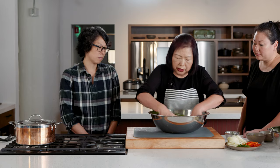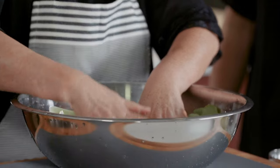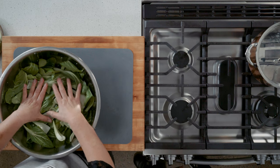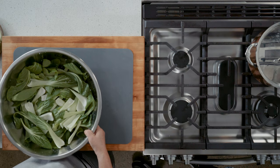Let it sit about 20 to 30 minutes. You can put a little bit of pressure — something heavy — on top. Why? Because it makes the kimchi more crispy when it's done. When you put the weight on it, all the water and liquid comes out, so it absorbs the flavor better.